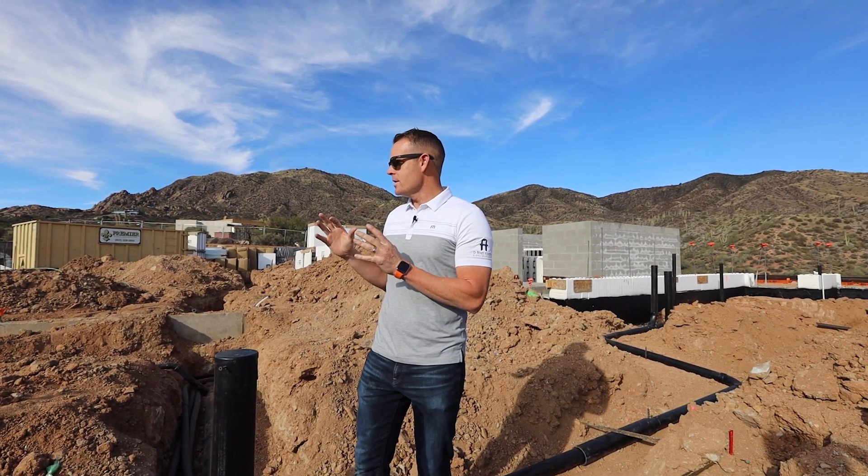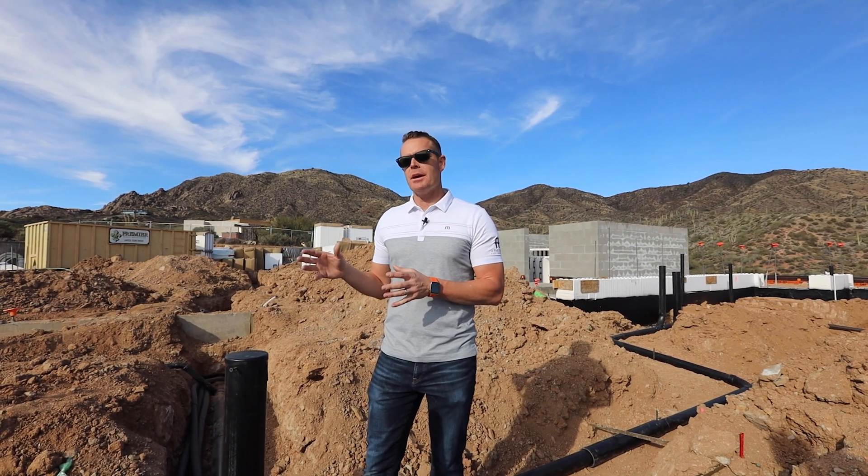I'm Brad Levitt, President of AFT Construction. Thank you for tuning in to our YouTube channel. We are here at our Net Zero Home of the Year by Professional Builder, and this is going to be Episode 8 about shading.